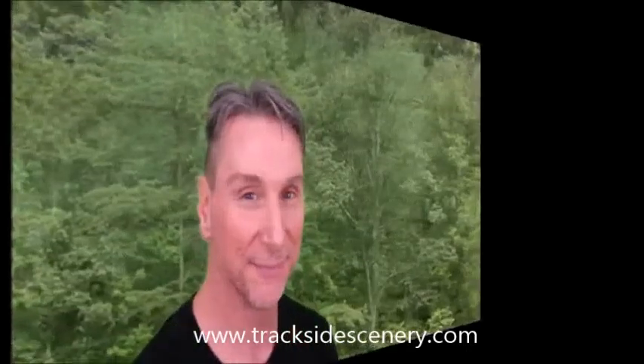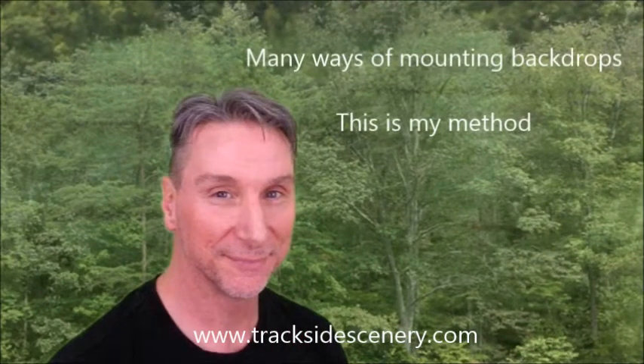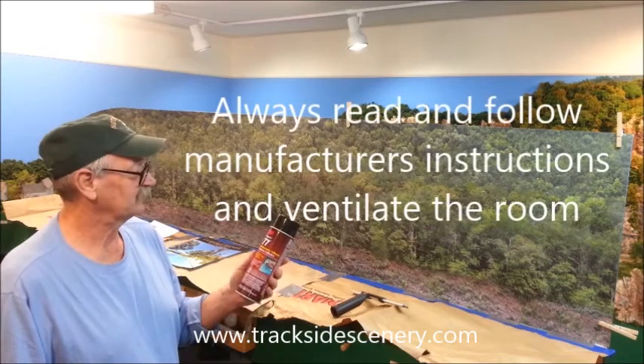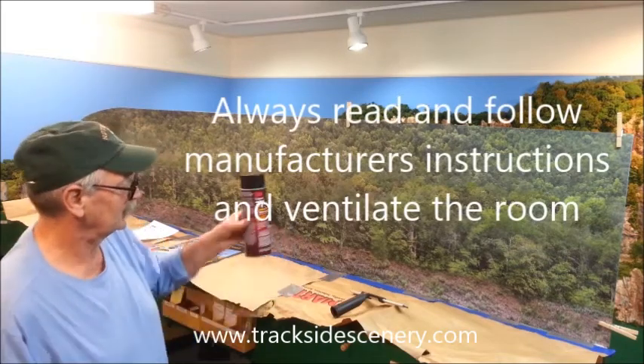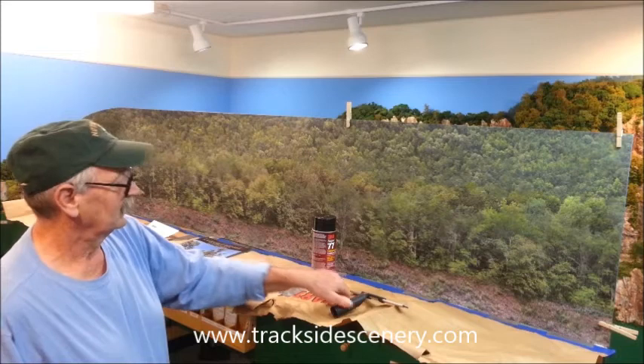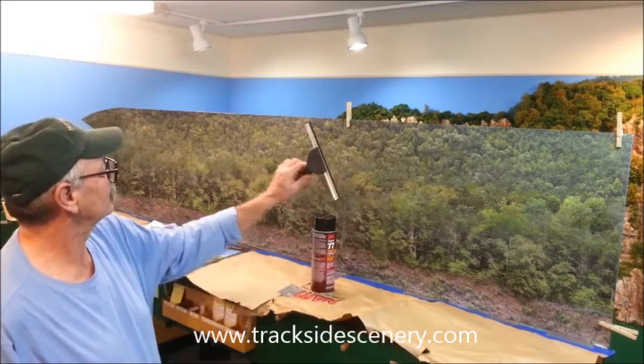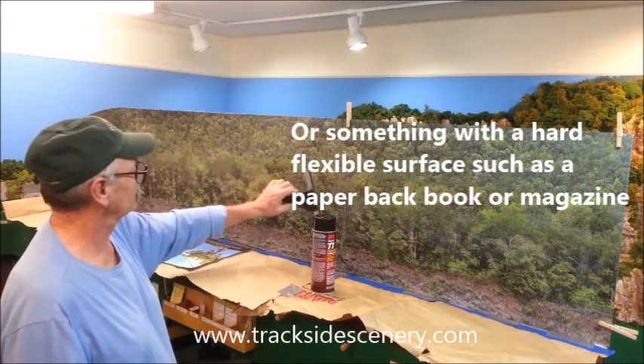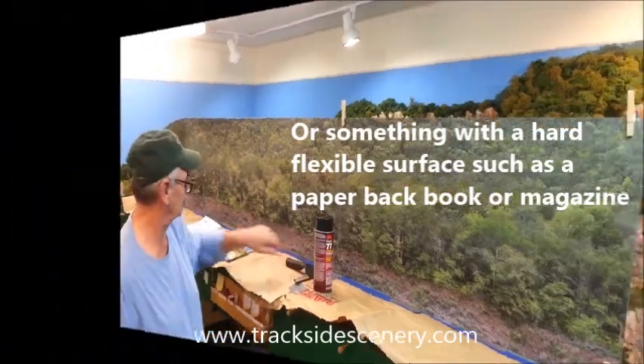There are a lot of different ways you could mount your backdrop and a lot of products you could use to do it. We're mounting photographic paper and this is my method for doing it. For this one, we're going to use 3M's Super 77 adhesive. Always read the manufacturer's instructions. Properly ventilate your room. We also have a squeegee that Steve happened to have on hand, and we're going to use that to smooth out the backdrop, although you could use a book or magazine.